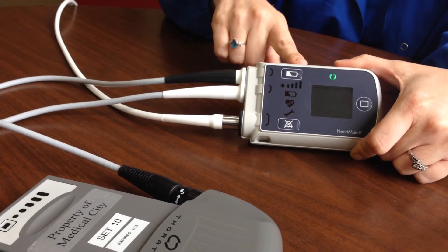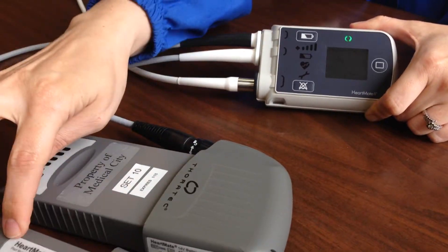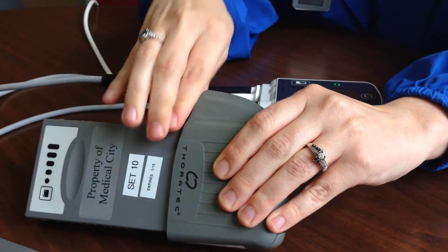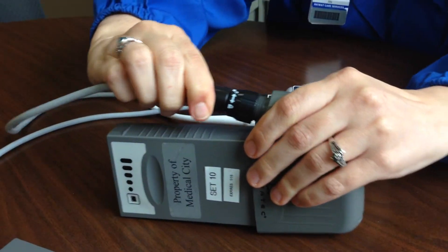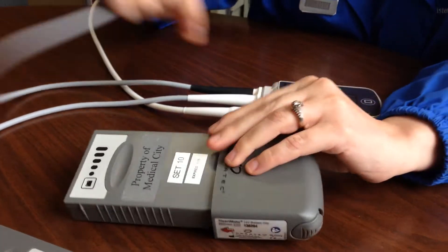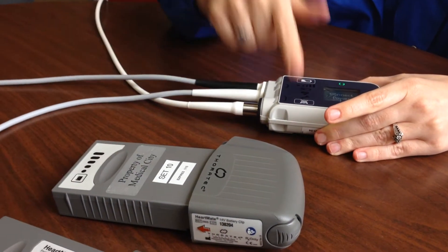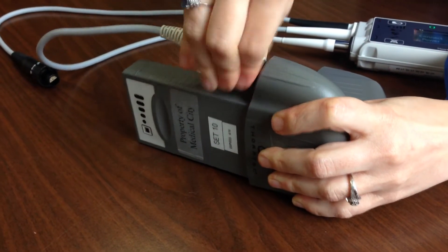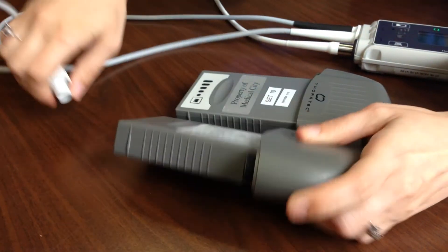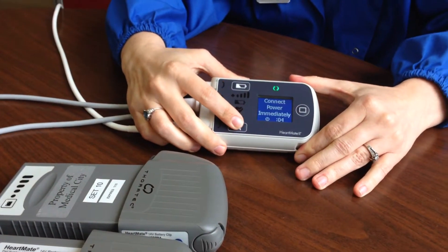The first thing I'll generally do is remove both power sources. You twist then pull — it will spin until it spins freely and then you pull straight out. It is hard, it's not easy. You have a few seconds before it starts to alarm, so just hit that alarm button. Then take off the second power source; I can usually get to the silence button before it ever beeps.